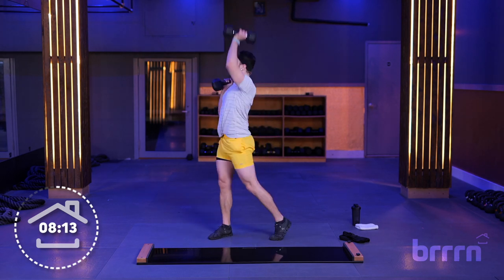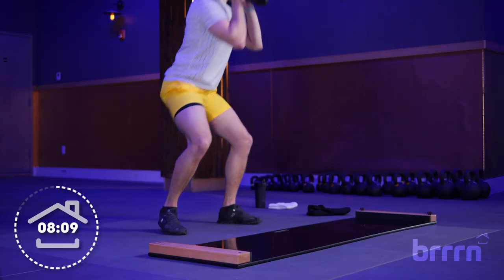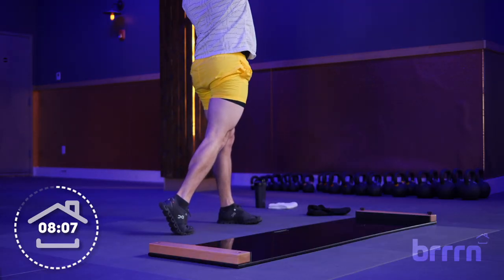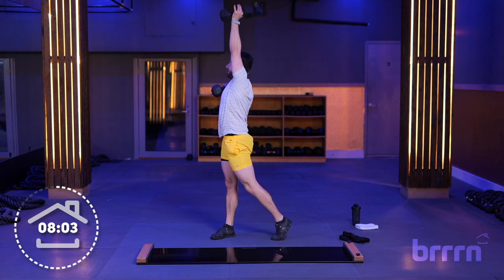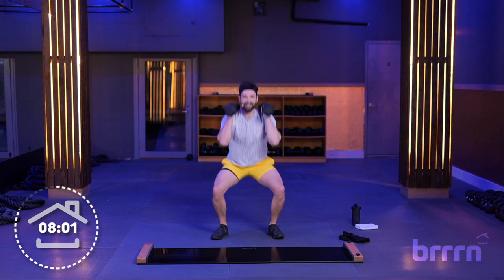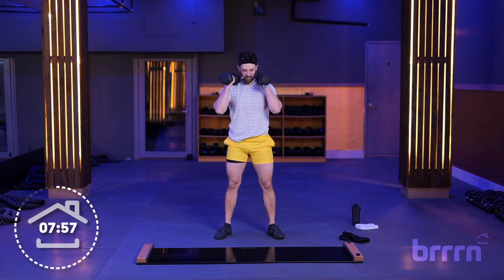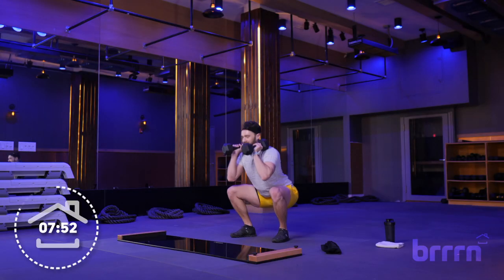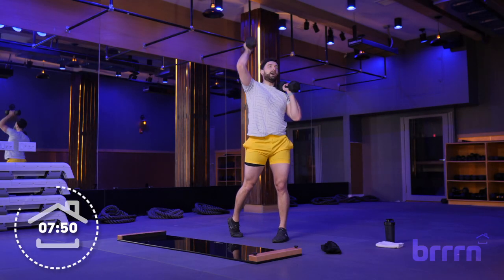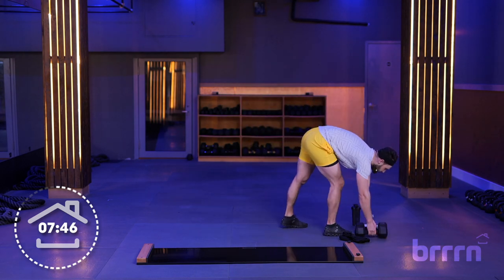Take your time, no need to rush. It's like learning to fly or falling in love — the great Jordin Sparks once said. A couple more seconds, ten to be exact. Stay in it — three, two, one — good. Put those weights down, grab some water, take a moment.